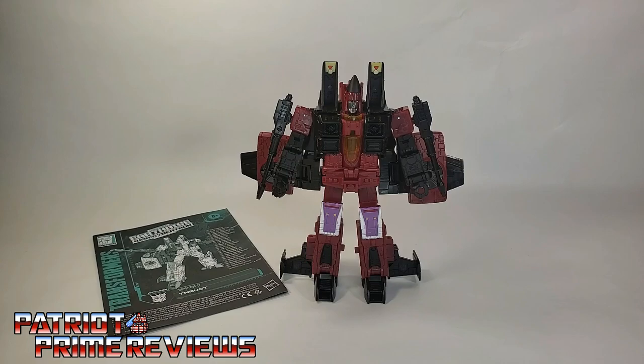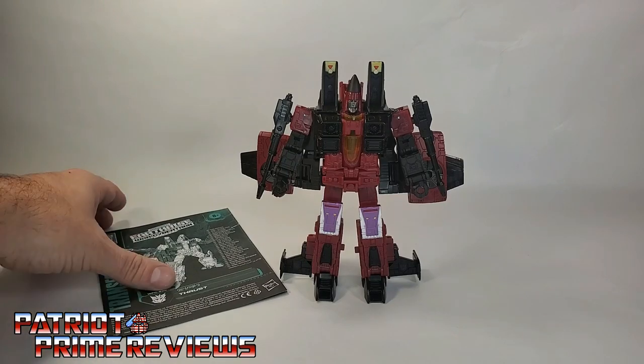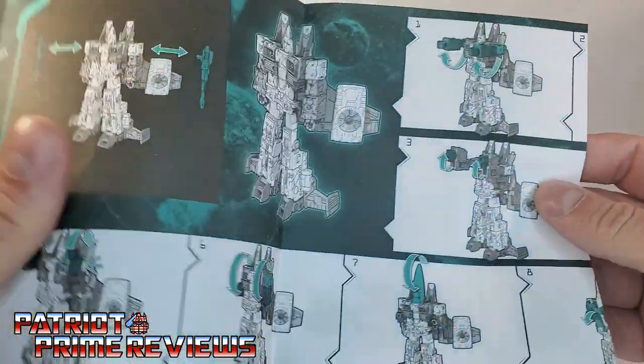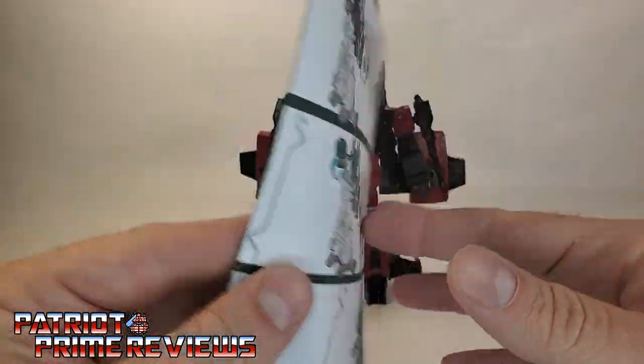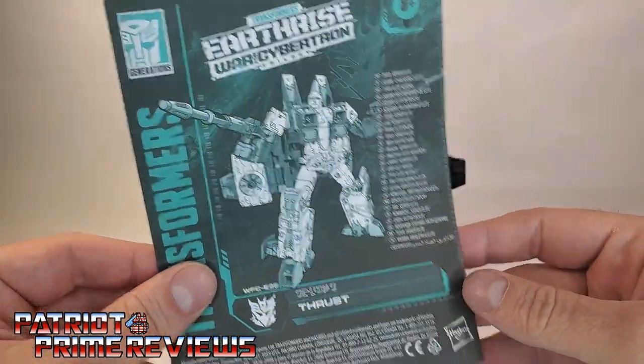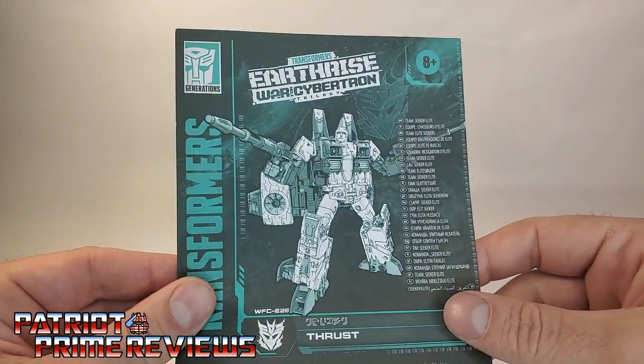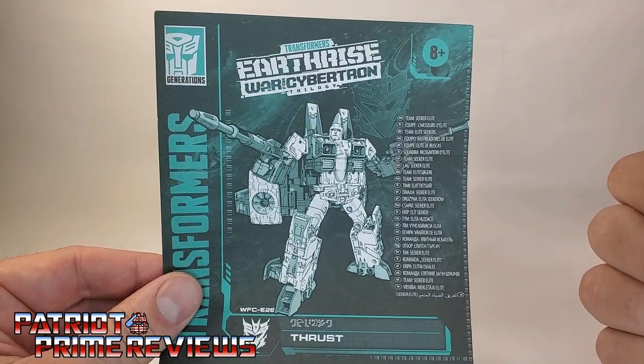Once you get Thrust all opened up and out of his packaging, you'll see he does come with a sheet of instructions. Just like all the modern instructions we've been getting lately, these are very well illustrated and very easy to follow. But Thrust here is the sixth Seeker mold we've got in this line, so you're really not going to need these.